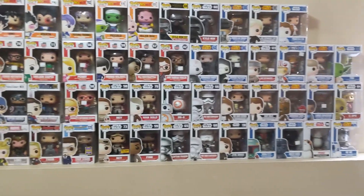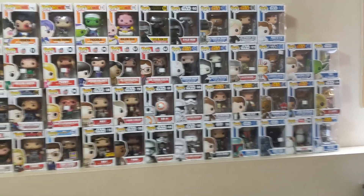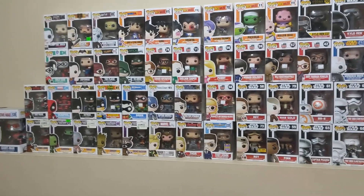I hope you guys enjoyed this video. I'm hoping to get more Funko Pops in the future, but honestly if I sold them all I'd probably make a lot of money. Anyway, thanks for watching and I'll see you guys in the next video — bye!